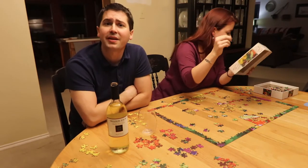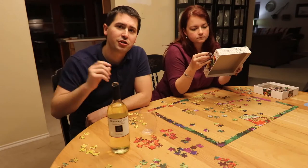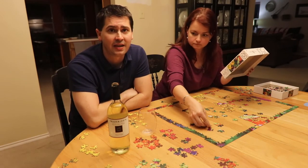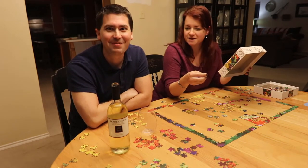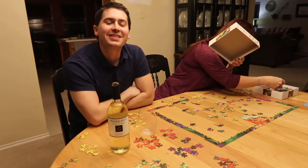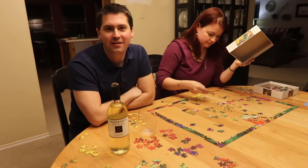Anyway, this has been Stuart with Wine on the Dime. If you liked today's video, please like, subscribe, and comment. Have you tried the Trader Joe's Charles Shaw Bronco Wine Company 2016 California Pinot Grigio? I did that in one take — they need to shorten that name. If you have, please leave a comment below, and I'll see you guys again soon with another episode from Wine on the Dime.